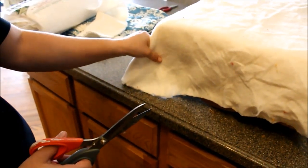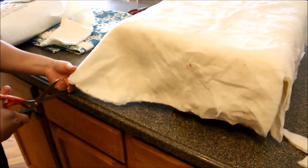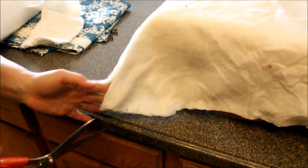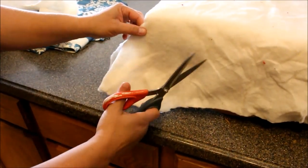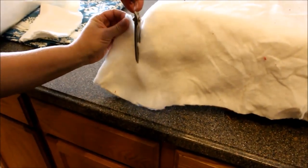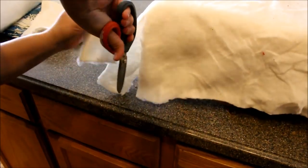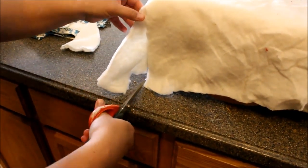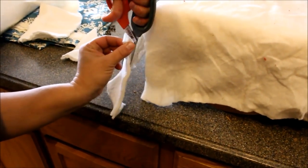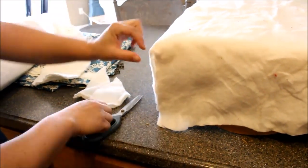On the corners you'll see there's extra batting and I don't want it to be bunchy. So I take and cut straight down the middle of the corner up until I get to the corner, then cut off that triangle. I do the same thing on all four corners so that when the fabric goes on there's no bunchy extra material.